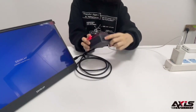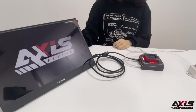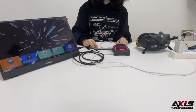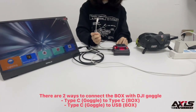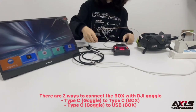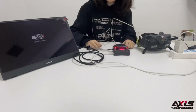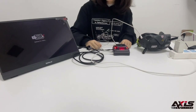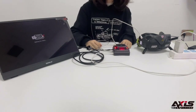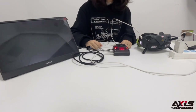Plug in and turn on — now it's working. Let's output the HD video from the goggle to the monitor. Use the Type-C to Type-C cable and connect to the HD box. Okay, let's power the drone and wait a moment. No latency.